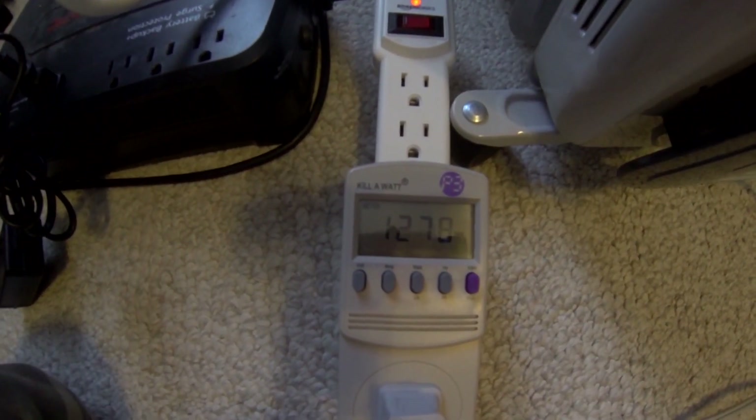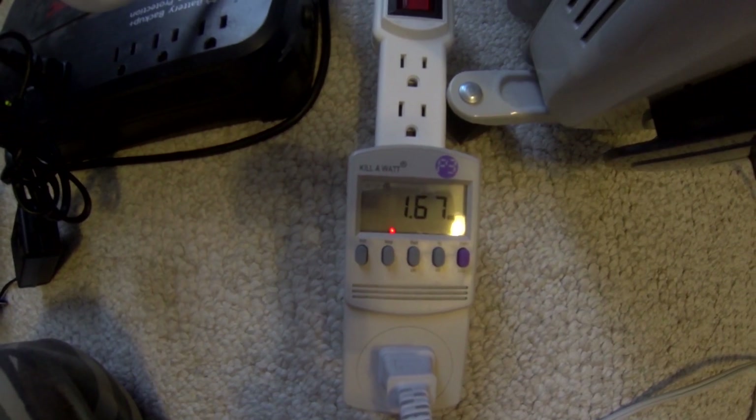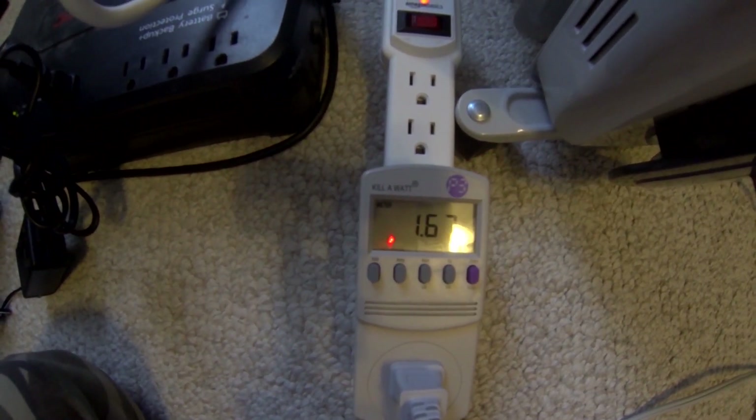I've had this thing on for an hour or two. Let's see how many kilowatt hours — 1.67 kilowatt hours so far.